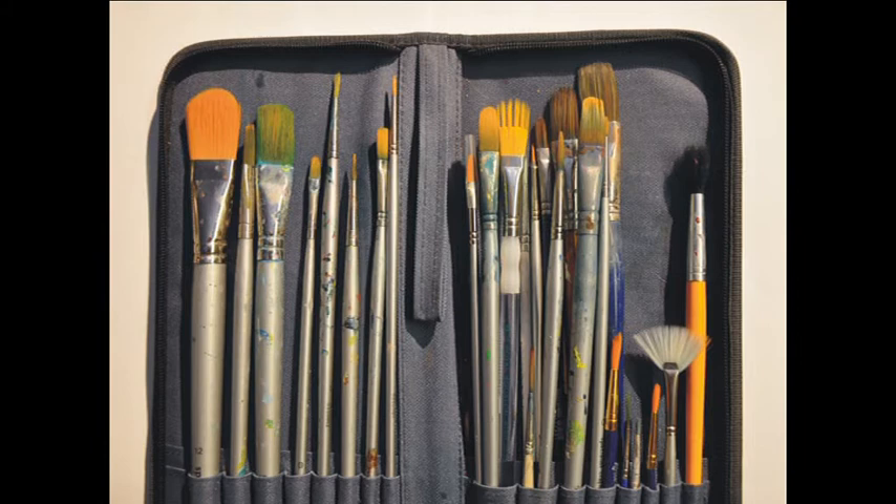Here's my basic brush set. For this particular painting I won't need many - just a couple of filberts and a couple of fine rounds at the end.